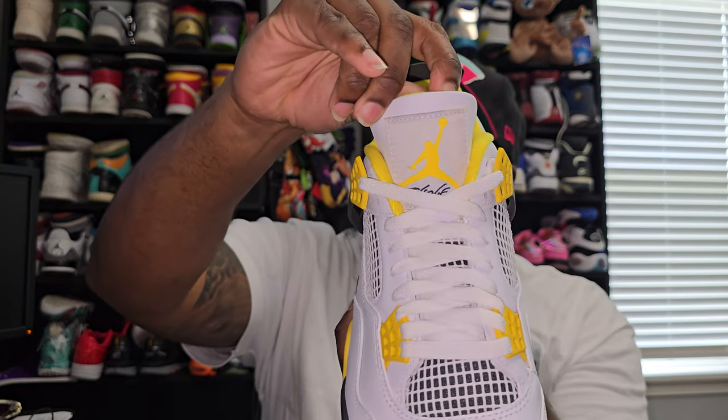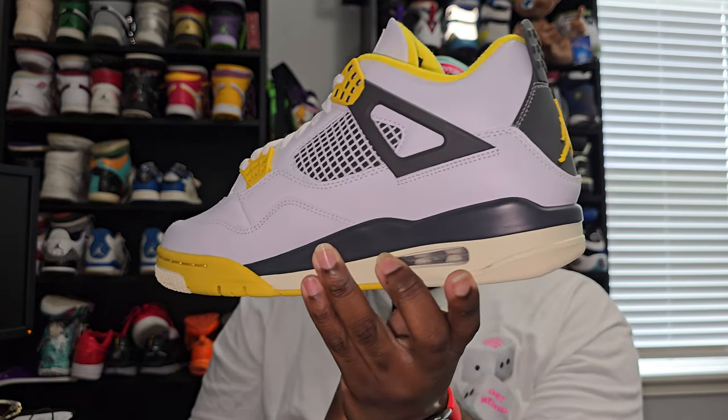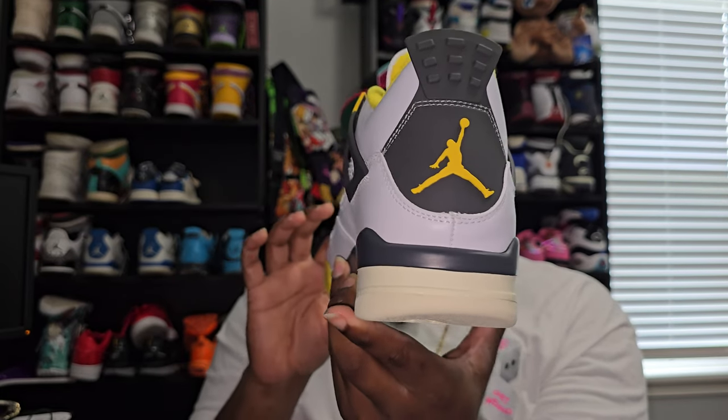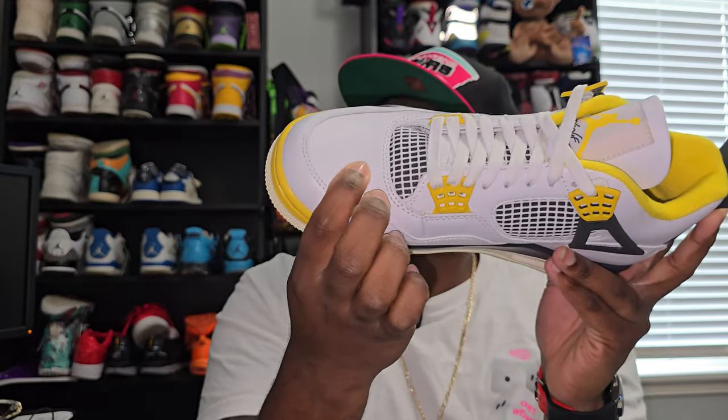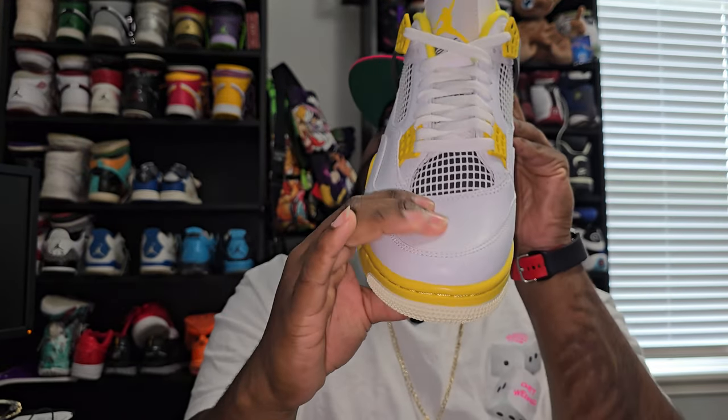Now the Jordan on the tongue with the flight — just so y'all can see that with that yellow. This is not tumble leather per se, but that leather is still good. As y'all can see it pops right back — no bending, it's not gonna just sag on you. These are perfect shoes.